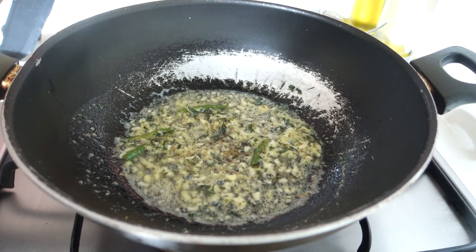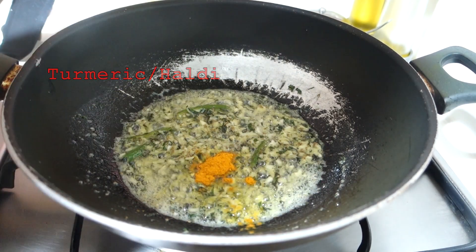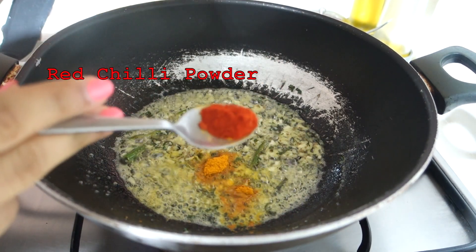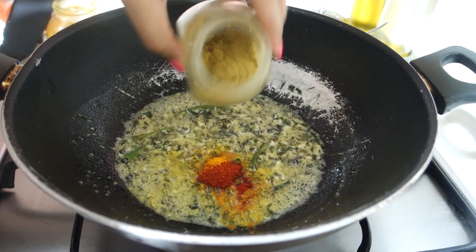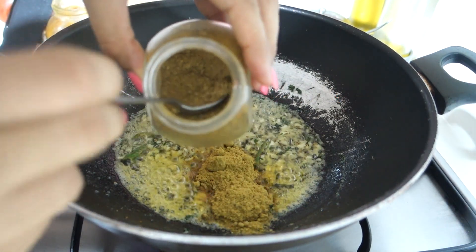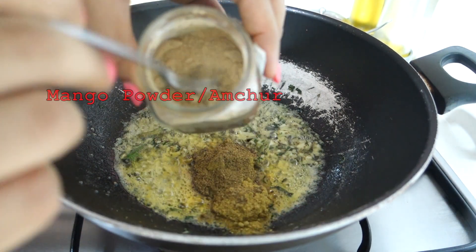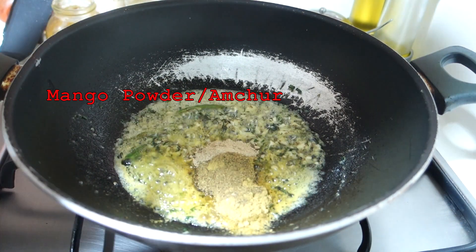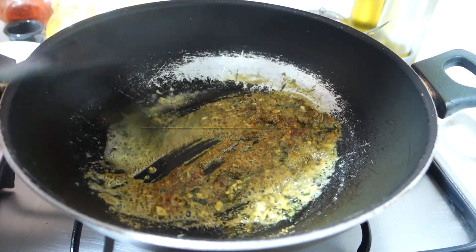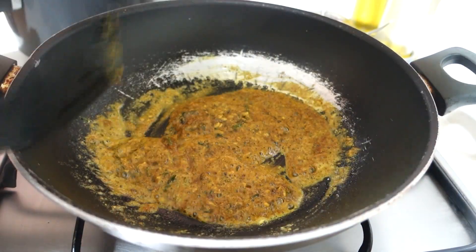We will sauté this for 1 minute until it turns a little brownish. Then I add turmeric — just a little so a vibrant yellow color comes through. After that I add red chili powder, then coriander or dhania powder — almost 2 teaspoons — then 1 teaspoon garam masala powder, and finally mango powder or amchur, because I have not added tomato. If you don't have mango powder, you can add some chaat masala for a good flavor. We'll sauté on low flame for 1 minute so the masalas don't burn.